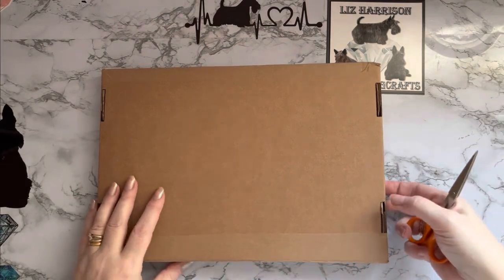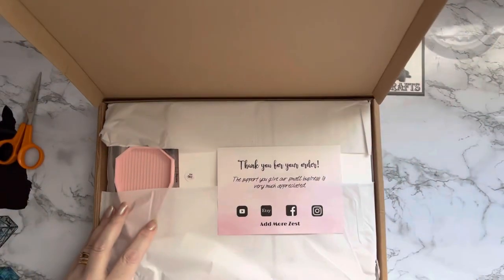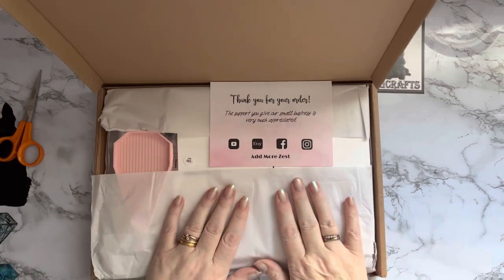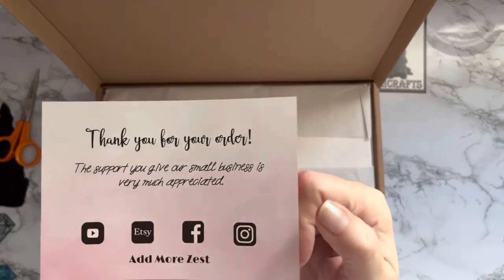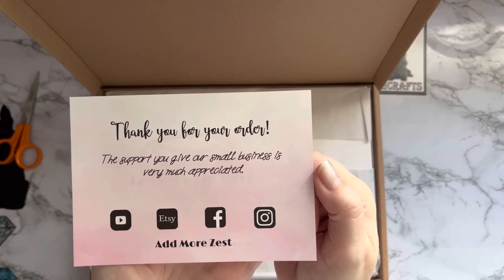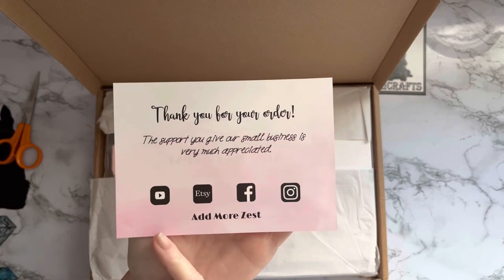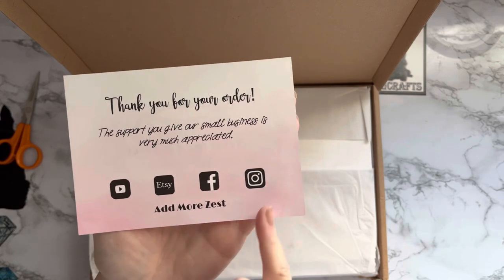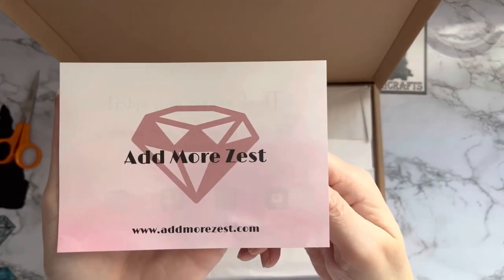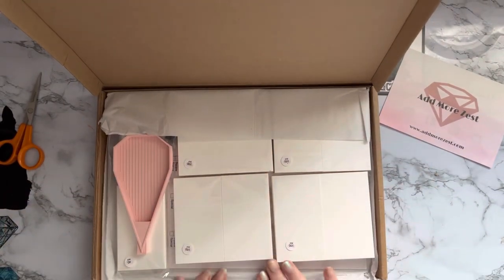It's a good job you didn't see me struggling with this box — it fought back! Okay, and then this is Rebecca's little thank you note: 'Thank you for your order, the support you give a small business is very much appreciated.' Oh, and she's on Etsy now as well — I didn't know that! So we've got YouTube, Etsy, Facebook, and Instagram. Always comes really nicely packaged.